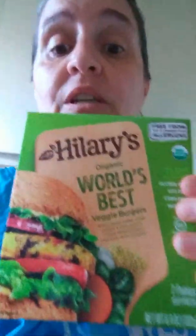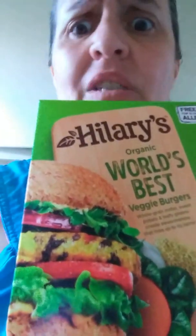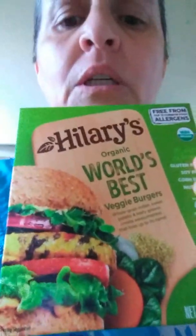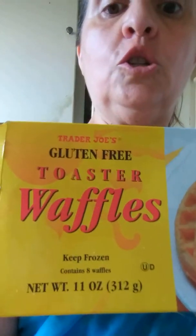I'll wait on the broccoli. I did pick up something — Hillary's World's Best Turkey. It's not turkey — veggie burger. And I also went to Trader Joe's and bought toaster waffles, gluten-free. Very good product — tastes great! I don't feel like I'm missing anything from changing up things.